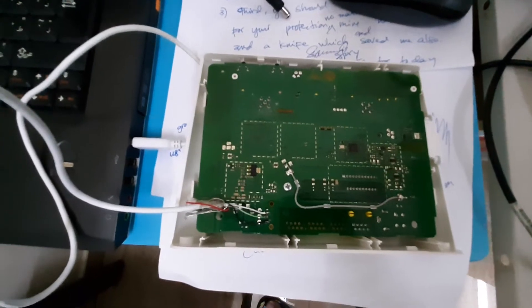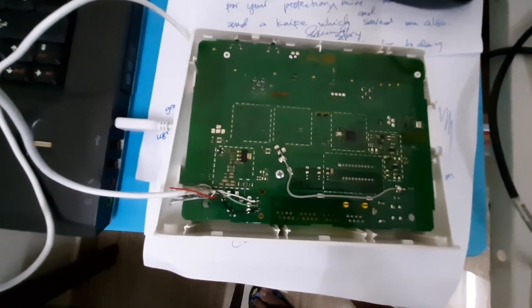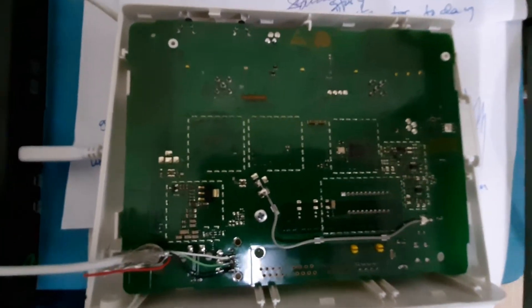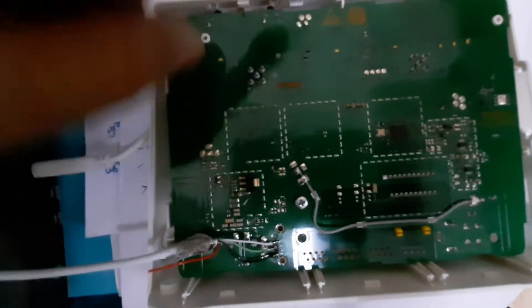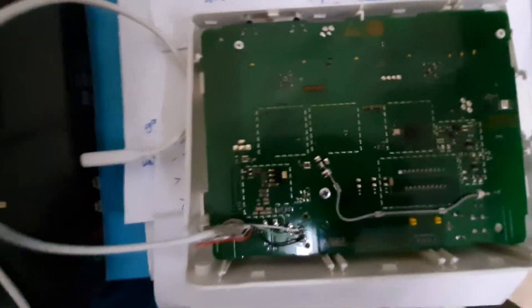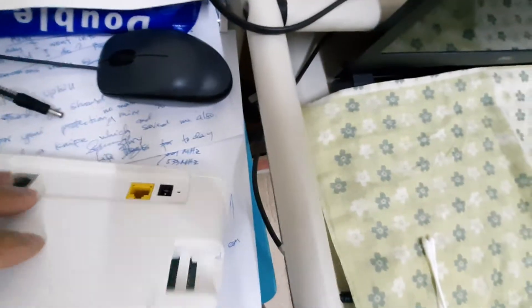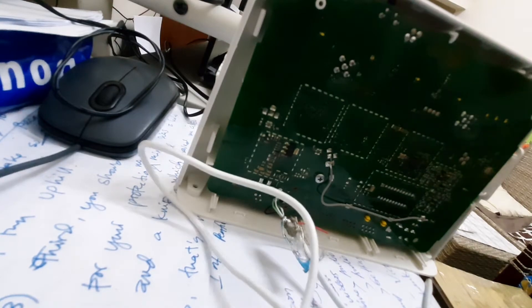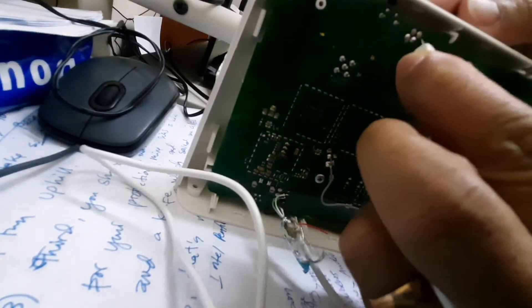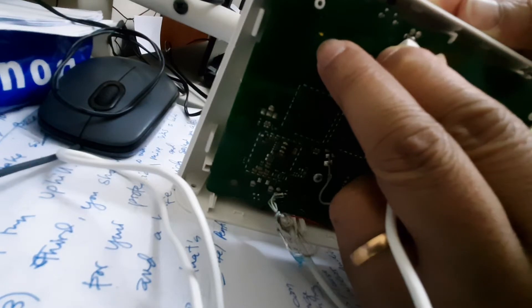Alright guys, I already connected the modem to the USB port on my laptop. Now to make it enter USB mode, we will short these two connections while putting the power on. Okay — it's not blinking, which means the USB mode is successful.